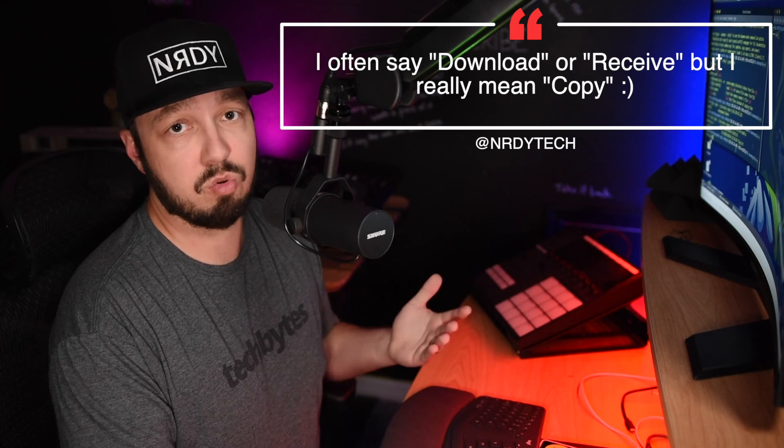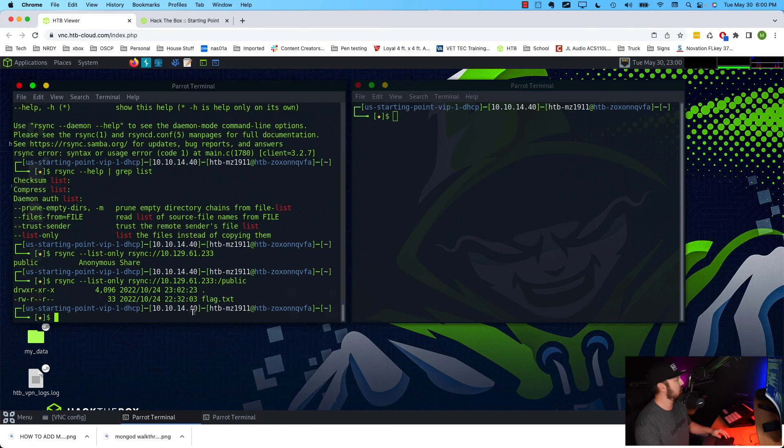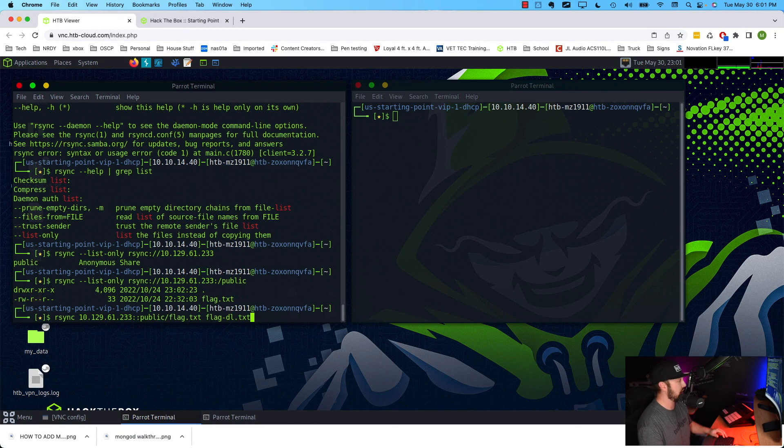We can see there's a flag inside the public share. To download it, we use rsync without the --list-only option. The command will be: rsync then the IP with double colon — the syntax is a bit funny with rsync — then public/flag.txt, followed by the local destination name. I'll name it flag-dl.txt just so we know it's the downloaded copy and can easily identify it on our local system. Let's hit enter.